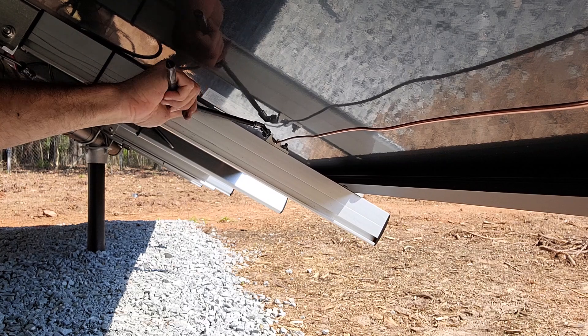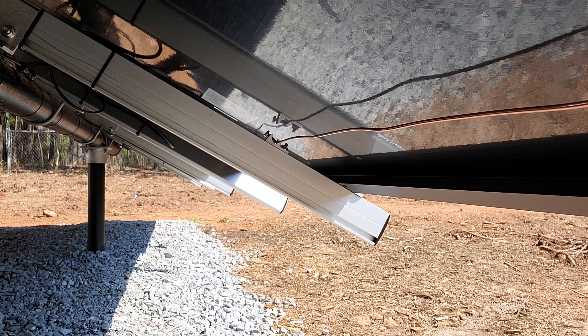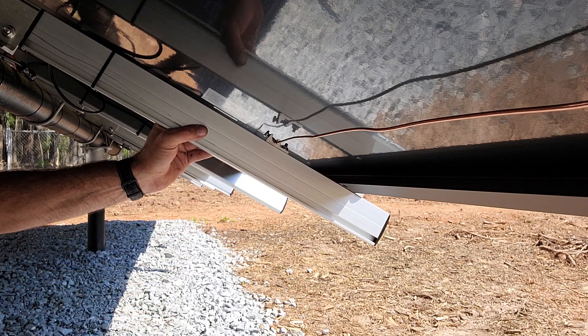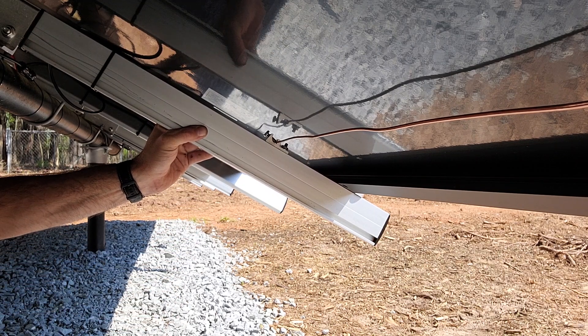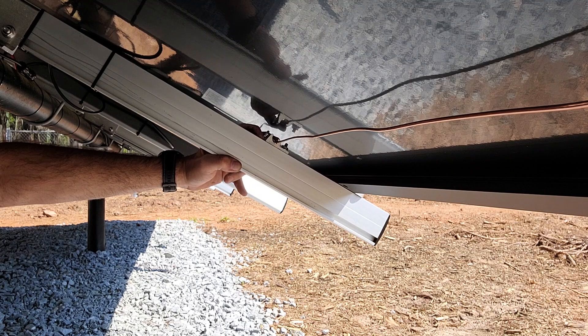An interesting thing is I'm only using one grounding lug every other rail. That's because the bolts that hold the panels down have serrated teeth that bite into the panel, immediately taking the anodized coating off. That bonds it straight to the rail, and then the rail is bonded to the ground through this lug and this wire.